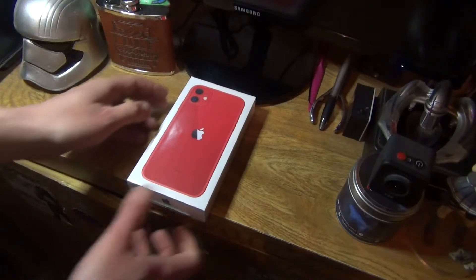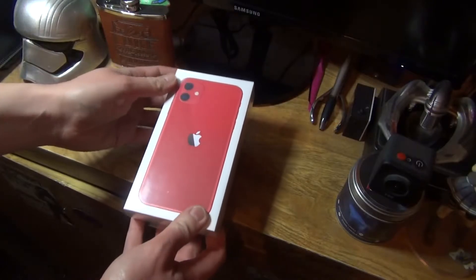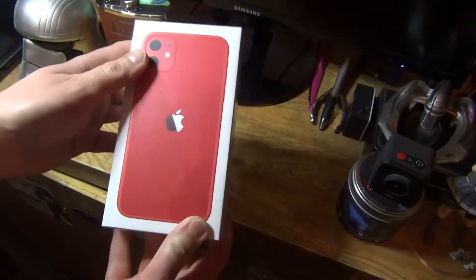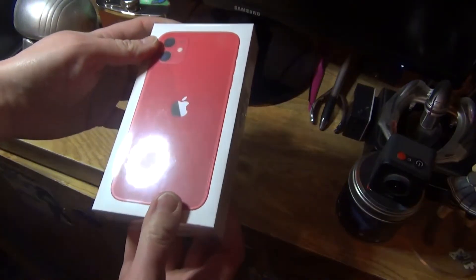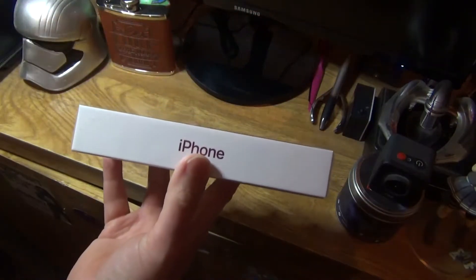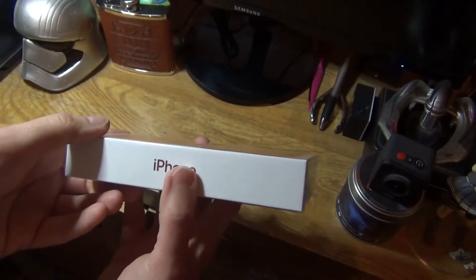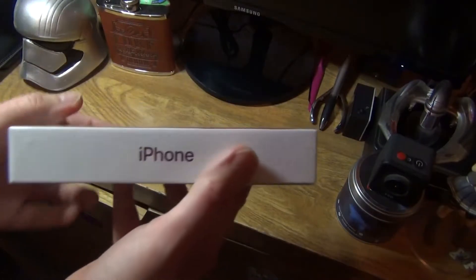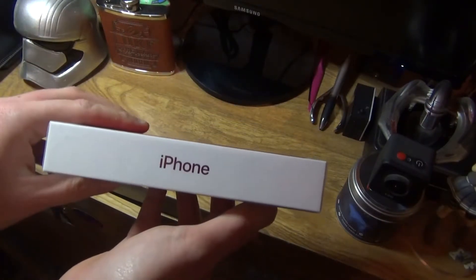So let's have a look around the box. This is a 64 gig Product Red. It's the slimline box and it does not come with a charging brick because they want to cut down on packaging. Standard Apple packaging right here — Apple logo, iPhone, Apple logo.